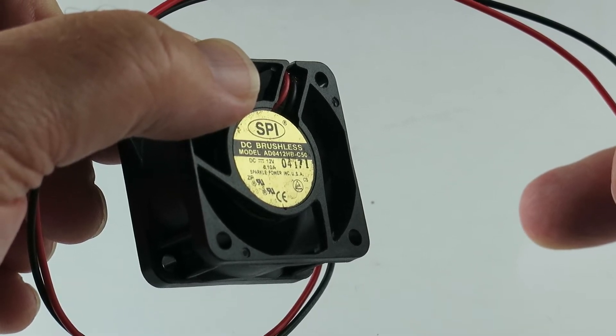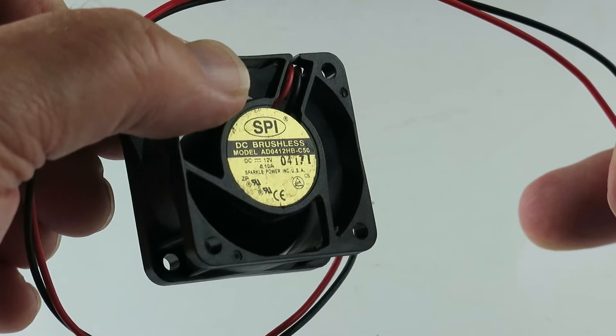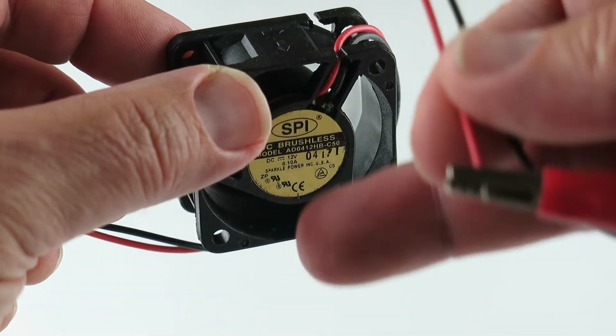The amps I'm not sure on, it's hard to see. I think it says 0.1 — I'll put it in the description. Plenty of power, plenty of wind.